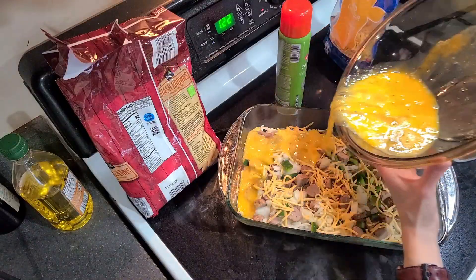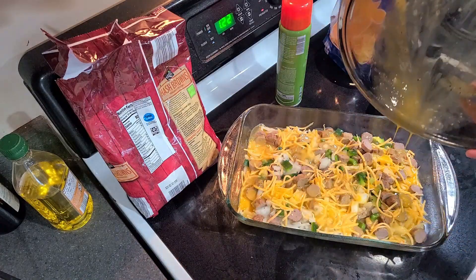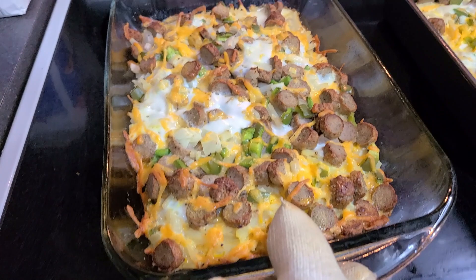I baked it at 375 degrees for about 40 minutes until the eggs were fully set. This casserole can be eaten by itself or paired with fruit for extra nutrition.